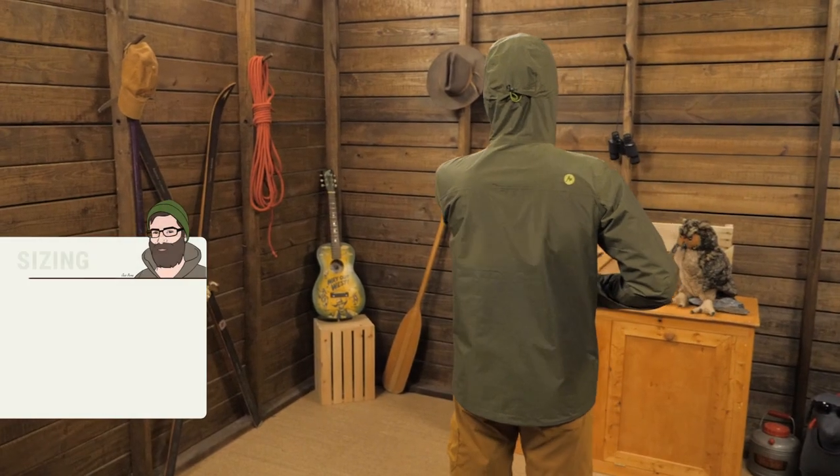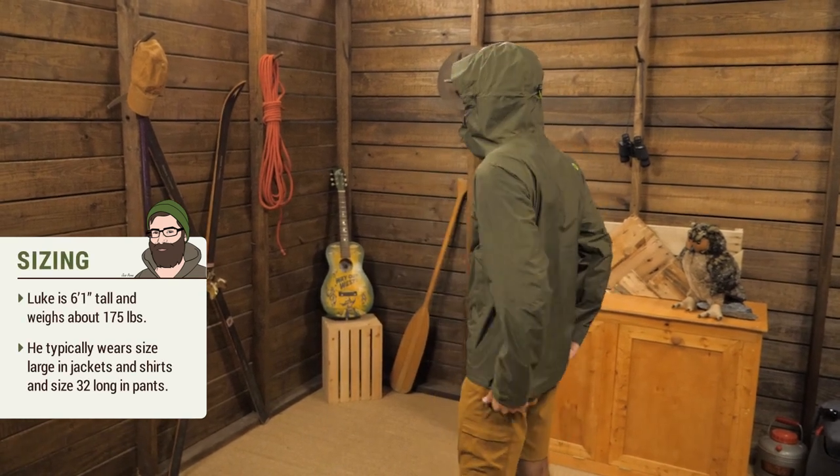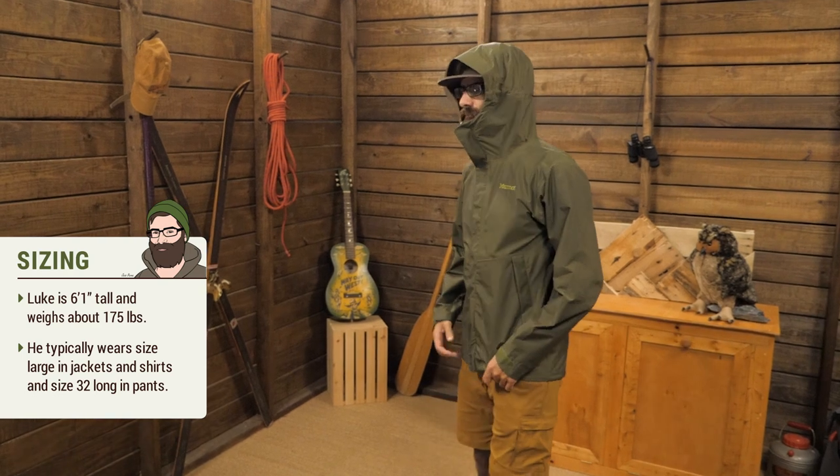The fit is pretty regular. I will say I am wearing a medium, which is not my typical Marmot size. It is a bit short and I don't have a whole lot of room for layering underneath.